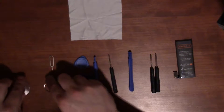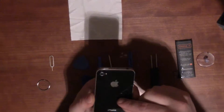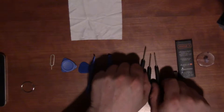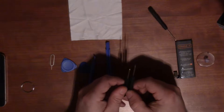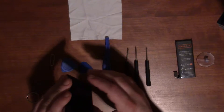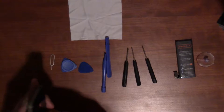To run down the full list: you get the battery — the most important part. You get a suction cup to help remove the back of the phone. You get two guitar-pick-style pry tools, and two different larger pry tools. You get two different sizes of Phillips head screwdrivers, and then the Pentalobe — a five-sided security screwdriver. Apple put the Pentalobe in there basically to make it tougher and force you to come to the store.